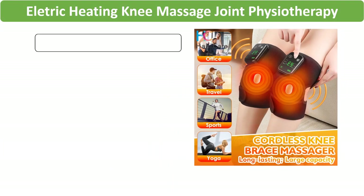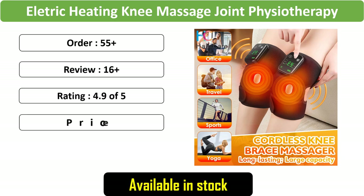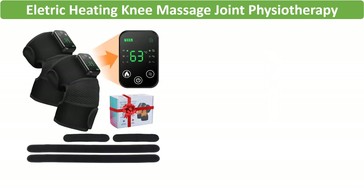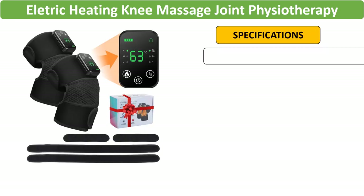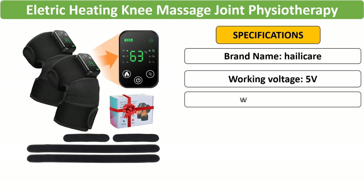Number 5: Electric Heating Knee Massage Joint Physiotherapy. Specifically designed for osteoarthritis, this knee pad vibrates and heats, offering relief for joint pain in the knees, elbows, and legs. A comprehensive health care solution for those seeking effective pain management.